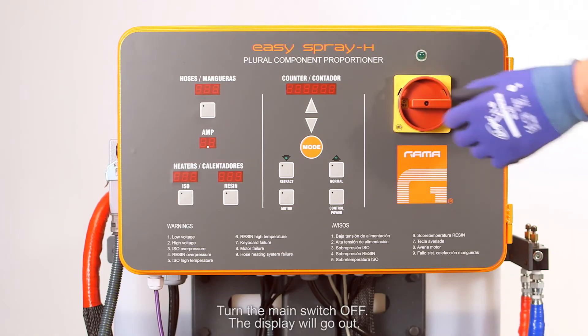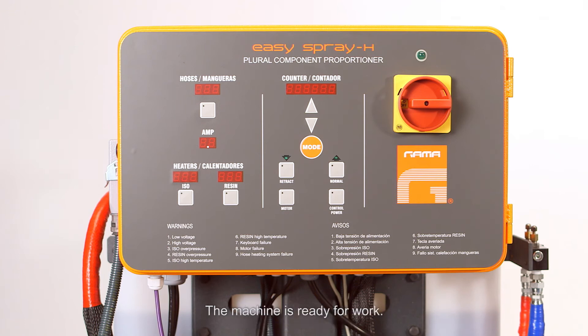Turn the main switch off; the display will go out. The machine is ready for work.